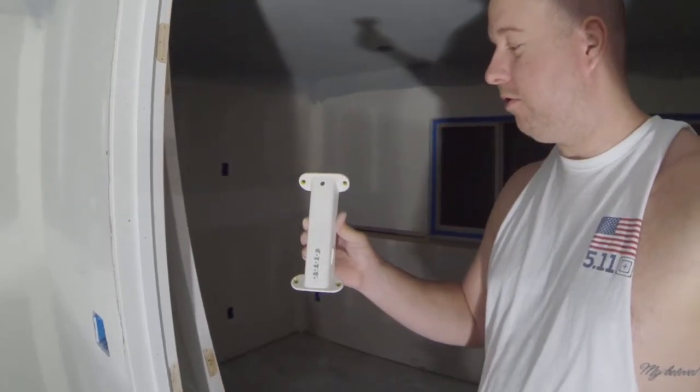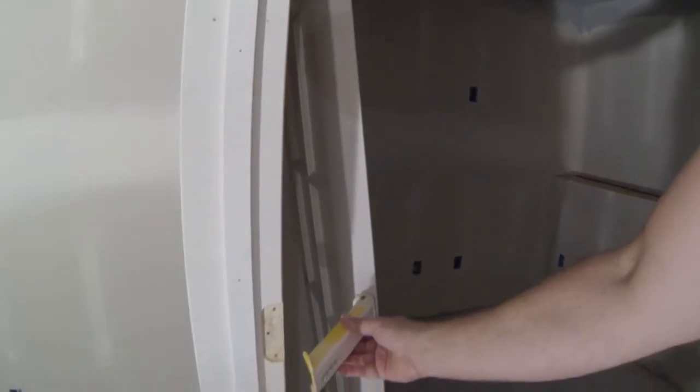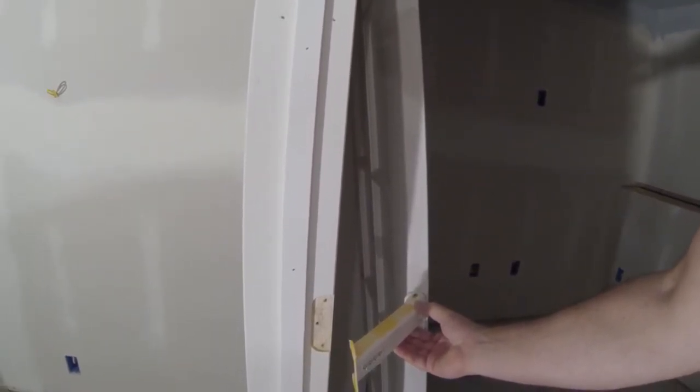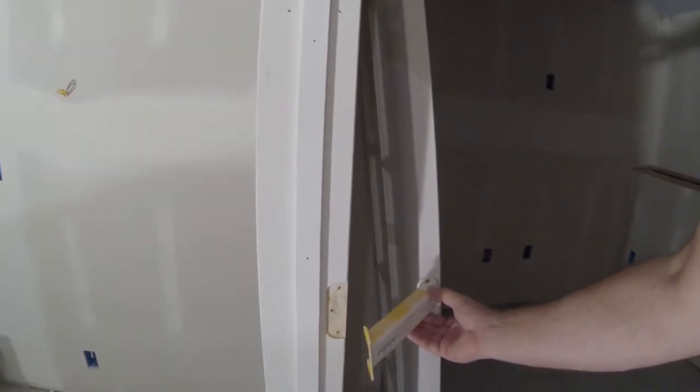To hold these doors up I'm going to be using these — I believe they're called Sure Stand, I'll find them and leave a link down in the description. They're very, very handy. They just screw into the existing cutout here and hold two doors up at once in kind of an L position or 90 degrees. They're freestanding and give you room to paint every single edge of the door.